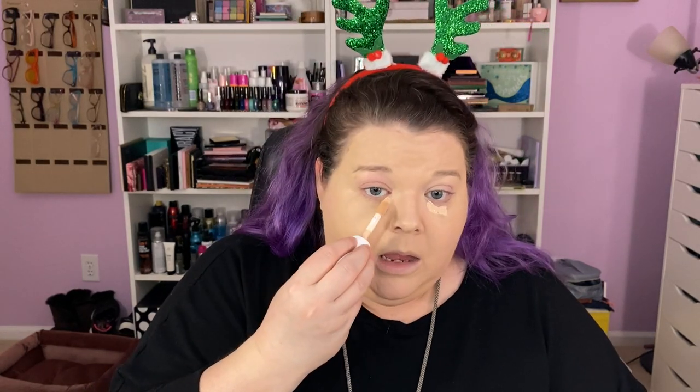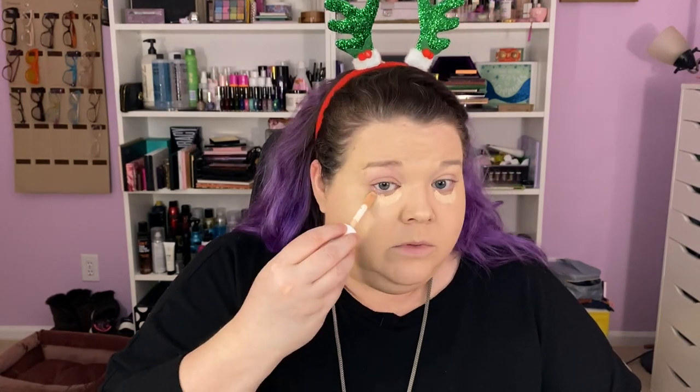Let's use the e.l.f. Hydrating Camo Concealer. We're just doing some quick makeup this evening. I'm going to film my third Boxy pop-up haul, which I'm excited about because it got here. I had three orders and they all arrived, and as each order arrived I filmed a haul so I can go ahead and start using the products instead of waiting to do one giant haul. I just did three hauls, and I ordered quite a bit. That'll be the next video or the one right before this. I'm really glad they got here.